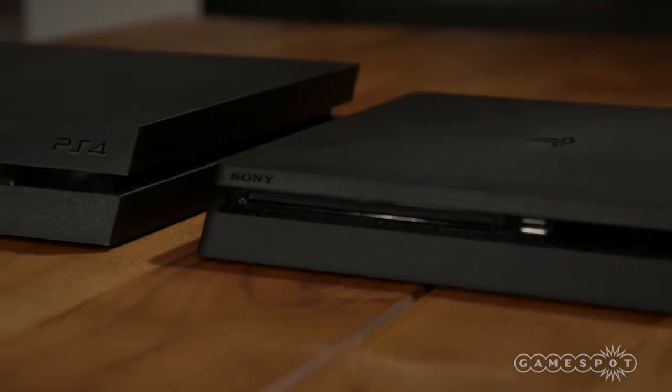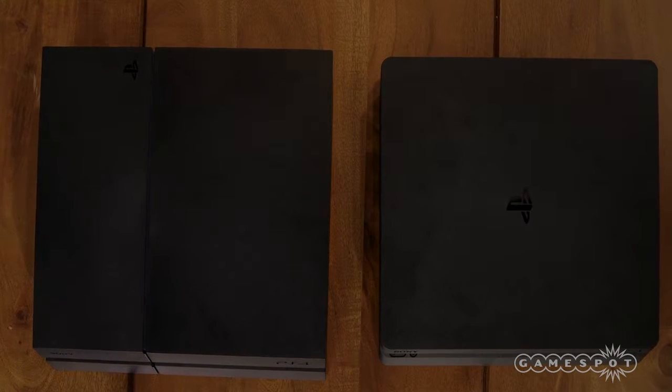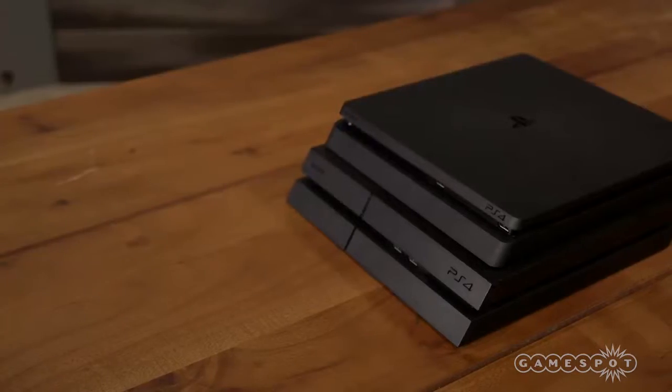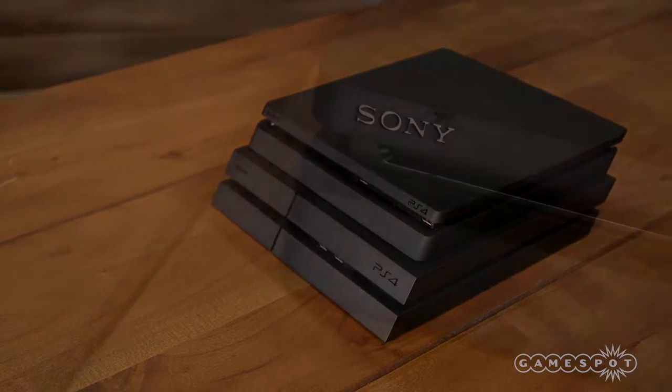The most noticeable difference is that the PS4 Slim is slimmer. Its 11x10x1.5 inch chassis is actually smaller in every dimension compared to the original's 12x10x8.2 inch case. It's also 1.6 pounds lighter, weighing 4.6 pounds. The Slim also has rounded corners.